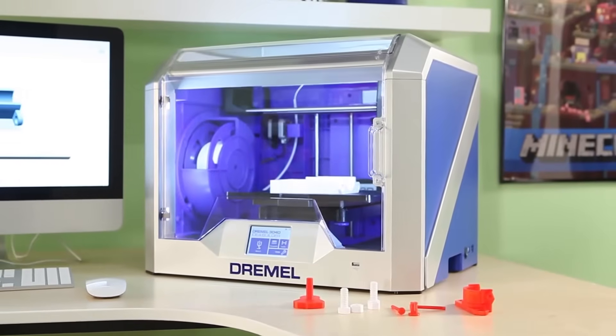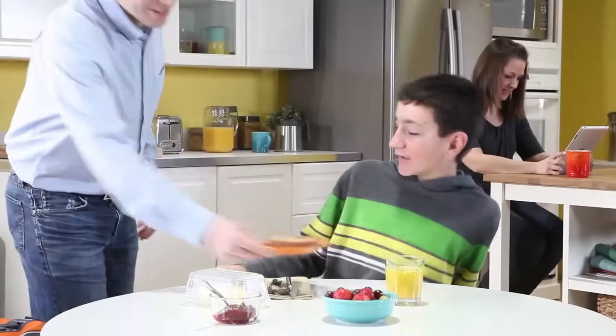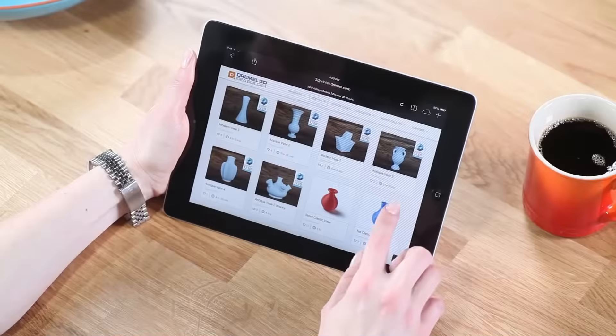At Dremel, we see every day as an opportunity to learn something new. Whether you're an engaged parent, a teacher looking to inspire your class, or just a hands-on DIYer, we make the tools that help make it possible.